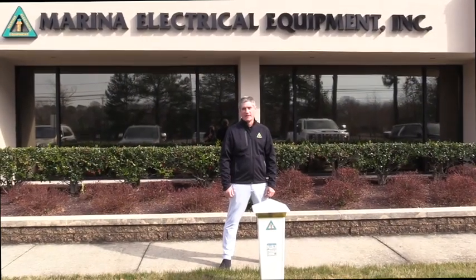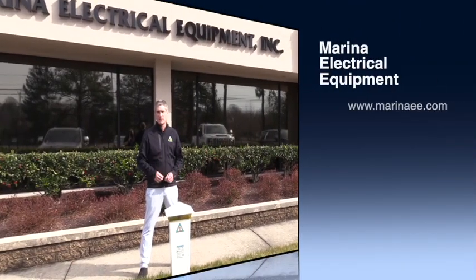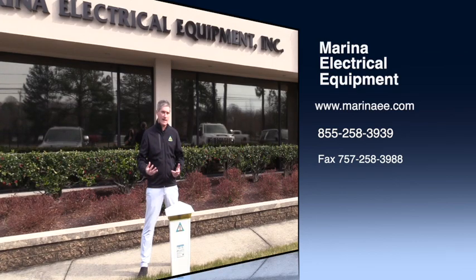Thank you very much for watching the video today, and thank you very much for your business. We would not be in the position we are in the industry without customers like yourselves and we greatly appreciate your business. At Marina Electrical Equipment, we strive to offer the best customer service in the industry, so if you ever need anything, please let us know. Thank you very much.